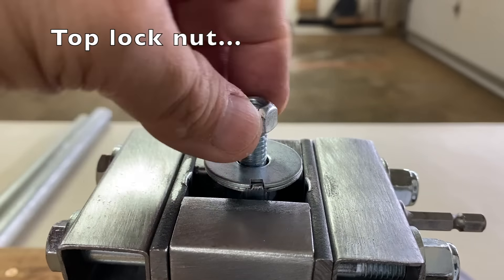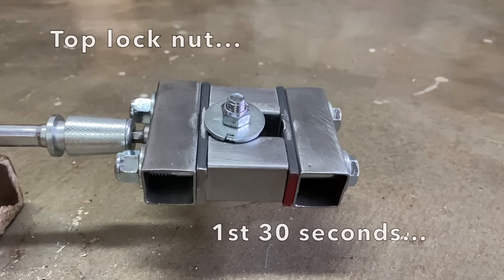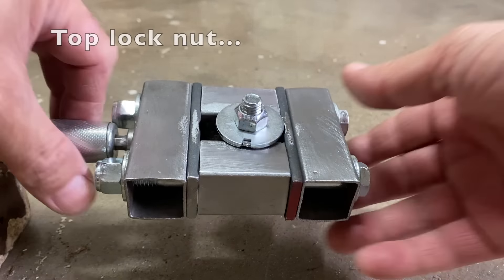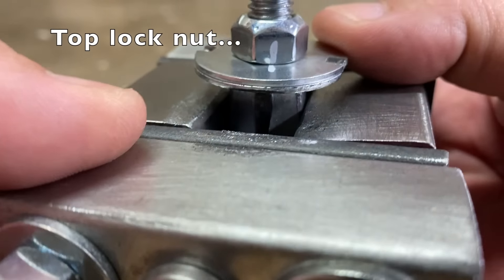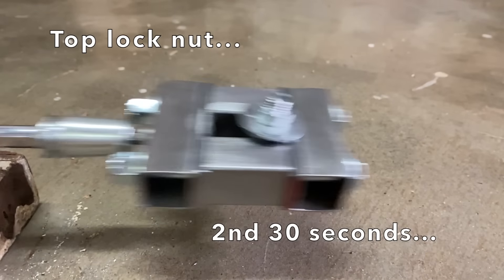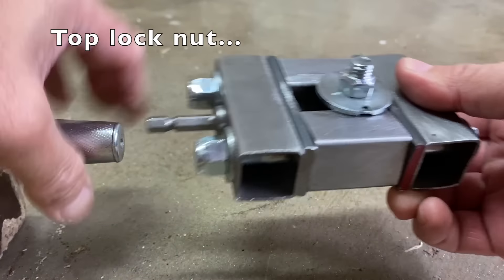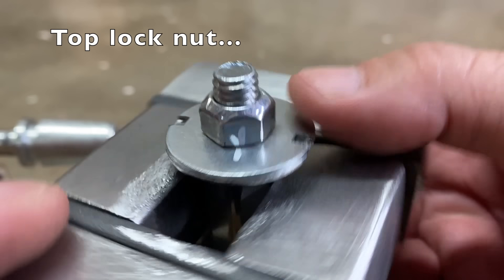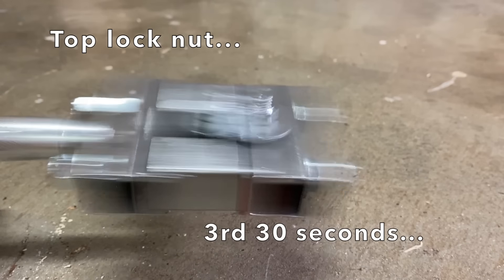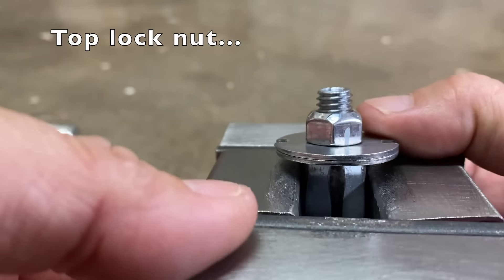Finally, the top lock nut. First 30 seconds — no noticeable movement. Second 30 seconds — slight movement noticed. Third 30 seconds — a little more movement, but not a lot.